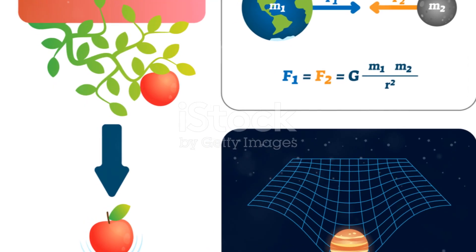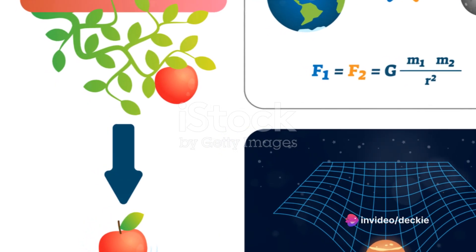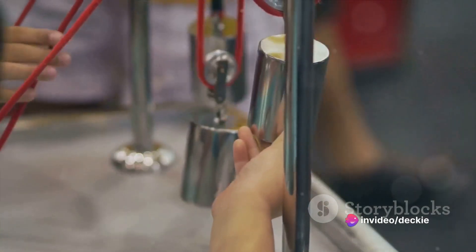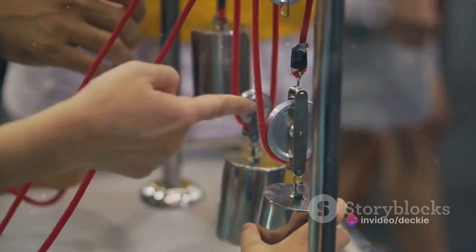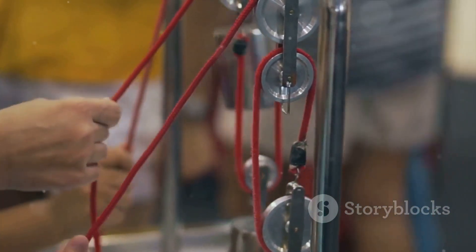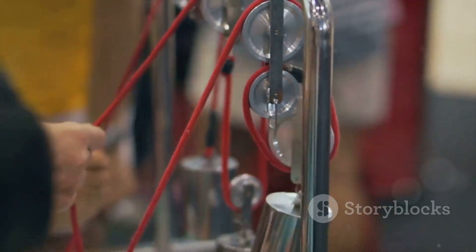Plumb lines work by using the force of gravity to pull the weight straight down. When the weight is at rest, the string will hang perfectly vertical. This means that the string can be used as a reference line for aligning other objects, such as walls, columns and beams.